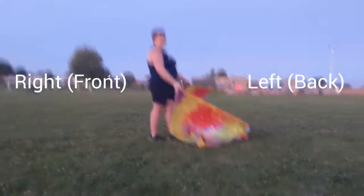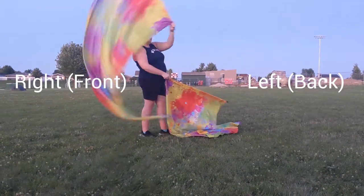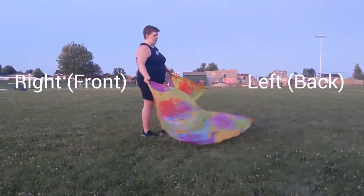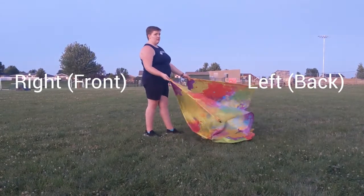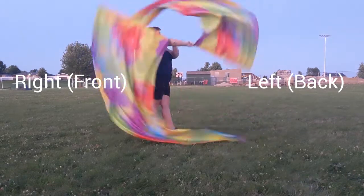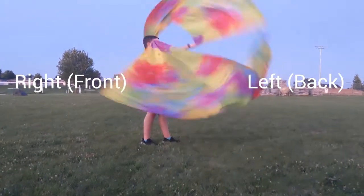Your left hand does the same thing. It makes a circle over your right, and your left. Now to put them together. You start with your right, and your left will follow your right. So you bring it up — circle, circle, circle, circle.